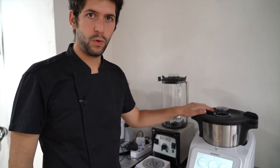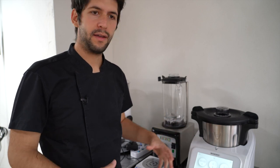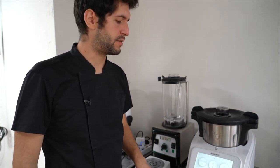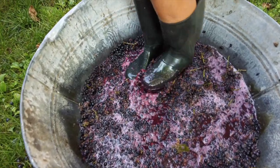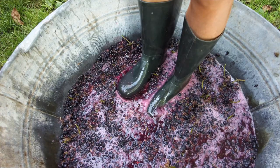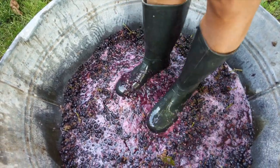We are going to cook the grape so that all the juice in the skin releases its color and aromas. This is basically the process of pressing when you make grape juice for wine, but we are going to accelerate it and do it this way.